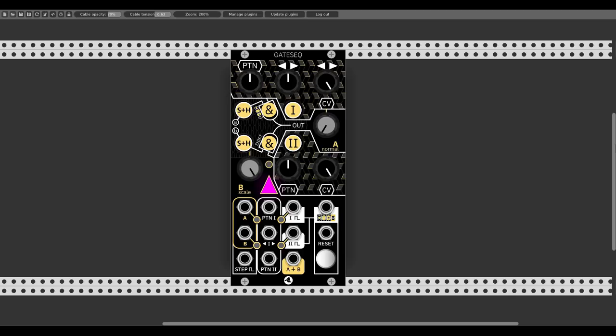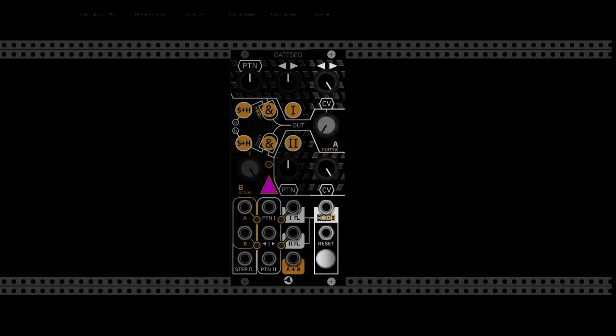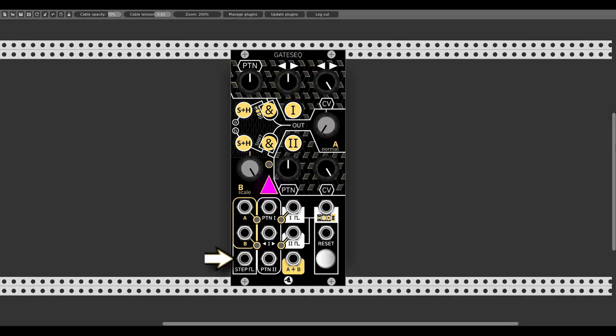The gate sequencer is a Euclidean sequencer with 2 individual sequences that run in parallel. We have 2 main sections: the core section on the left and the expander section on the right. We have the logic input, which is a sort of clock input, and above that the so-called analog inputs which we can use in various ways and they interact with the respective sequence. The B input has a respective attenuverter, and when nothing is connected to the B input it acts as an offset. The A normal knob also acts as an offset, but when connecting something to the A input this knob is deactivated.